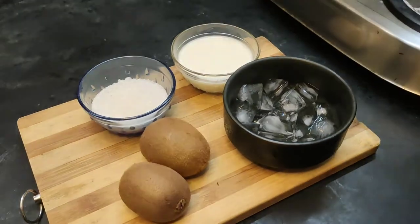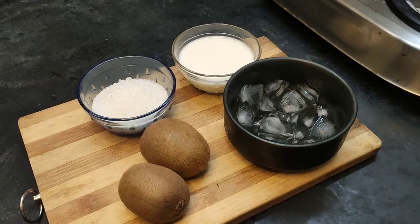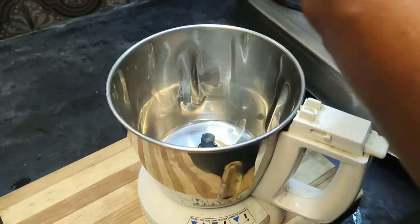Now we add ice in the house. Let's start pouring juice. Let's cut it.